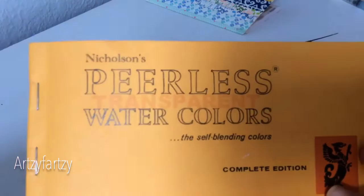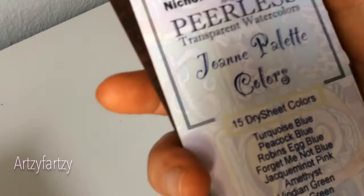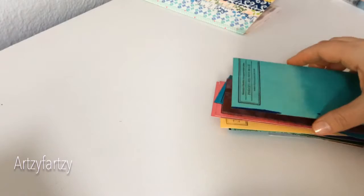These are Peerless watercolors. I ended up getting the complete first edition, and then I got the Joanne palette colors with another 15 different colors. These are just really cool. What I did is I numbered on the back every single one of these — like I'd start one, two, three, four — all the way along to keep track.